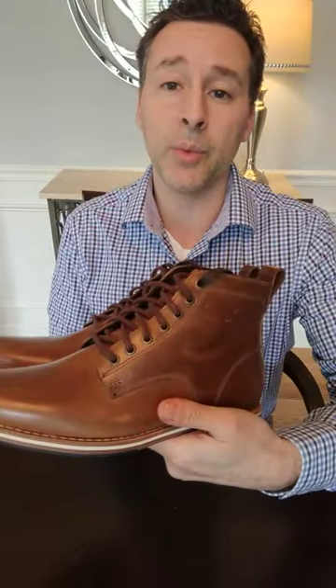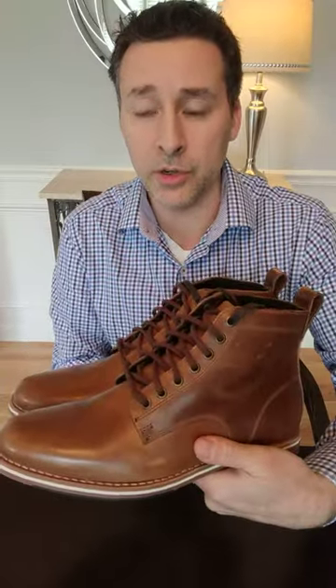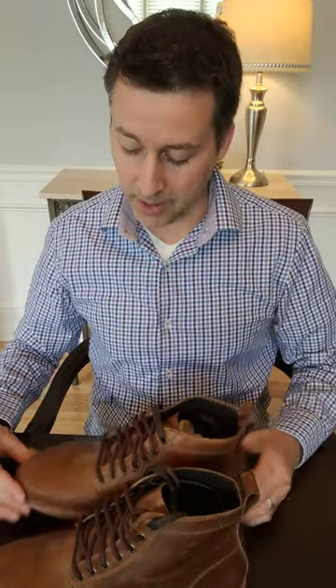This is something I'd definitely wear with jeans, but it's a little sleeker than your typical work boot design, so it would also look good with chinos. I wouldn't wear it with a suit, but it could be dressed up smart casual as well. These are designed in Austin, Texas and made with a Blake rapid stitch construction, which means it's resolable.